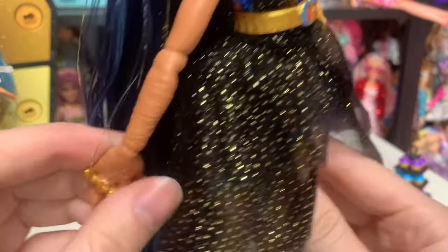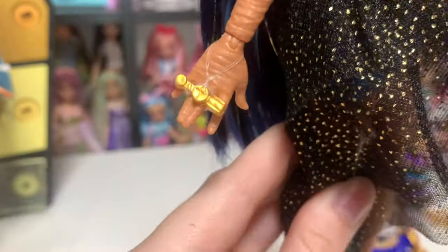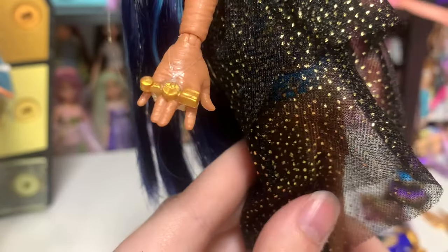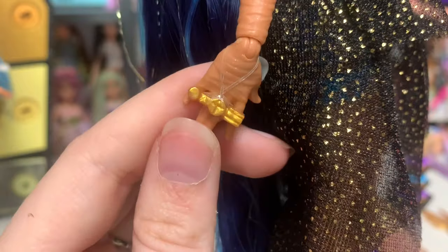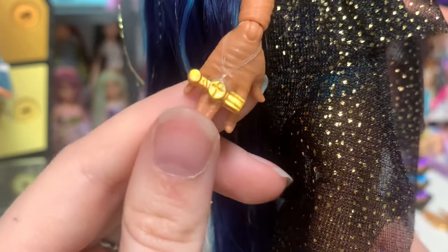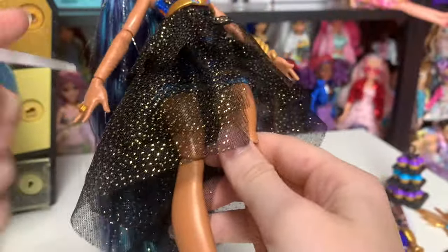And then she has this little ring. It's rubber banded in place and I recommend you leave those rubber bands in place if you get this doll. We've got several different symbols on it — very interesting. I wonder what it means. I don't actually recognize all of that. Very cool.